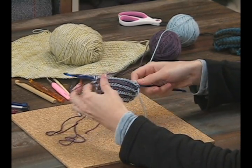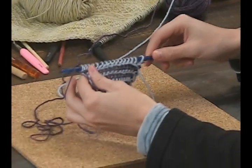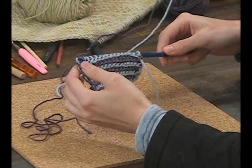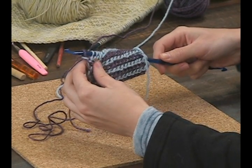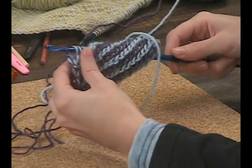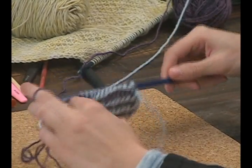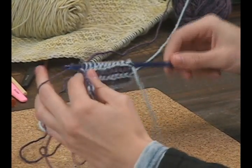First, you're just going to work your yarn off. On your first stitch, chain one, and then go through the two loops, through the two loops, through the two loops — and you're just going to work this all the way off.